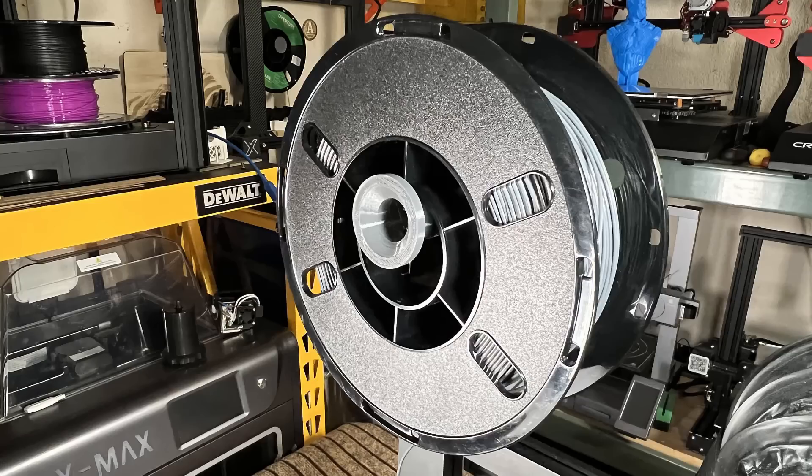Now all the different filament rolls I have can stay securely on this new roller with no problem. Okay, let's talk about the pros and cons of this printer, starting with the pros.